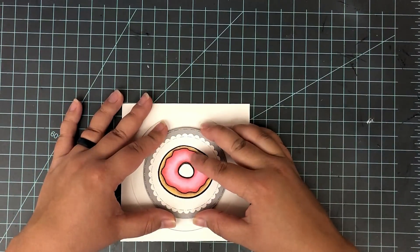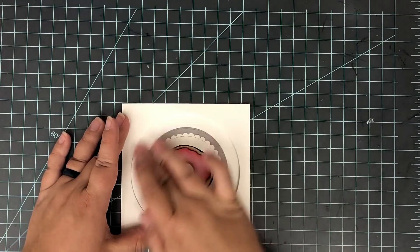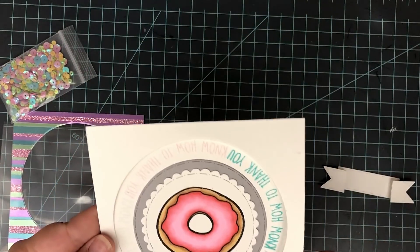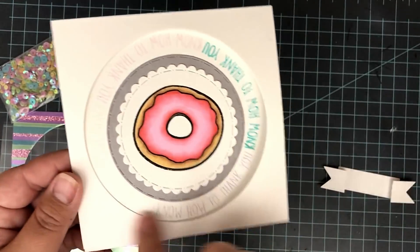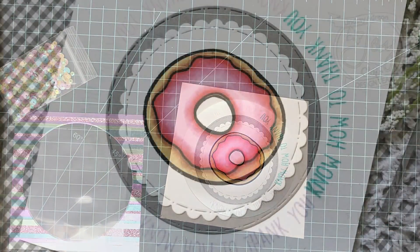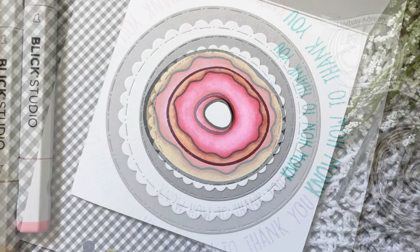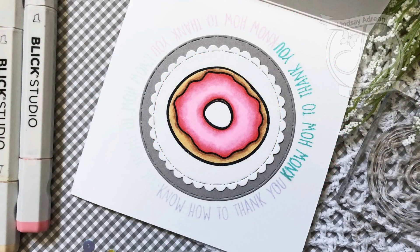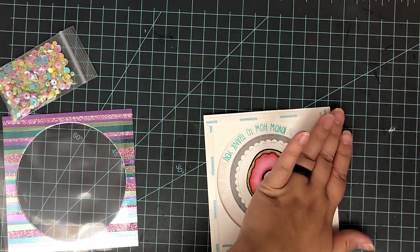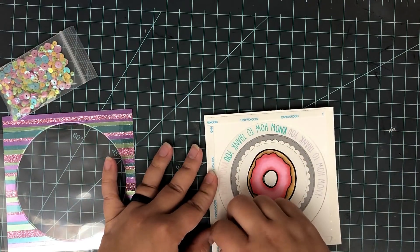Those lint rollers are cheap, but oh my gosh, I am not going to go without one in my craft room now because that cleaned up my desk like nothing I've ever used before — even better than Swiffer duster cloths. To cut out the center of that paper I made, I used a 5-inch circle die. I'm going to save the center of that circle and use it for something different. I have a 5½ by 5½ inch card base made with white cardstock — you just cut a piece 5½ by 11 inches, score it down the middle at 5½ inches, fold it over, and you've got a card base.